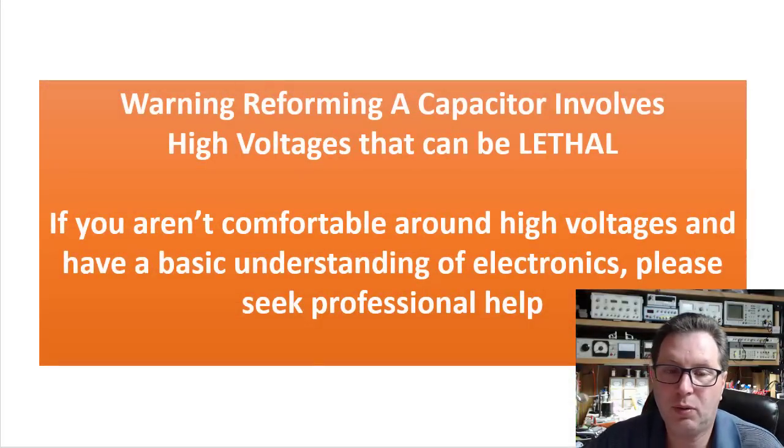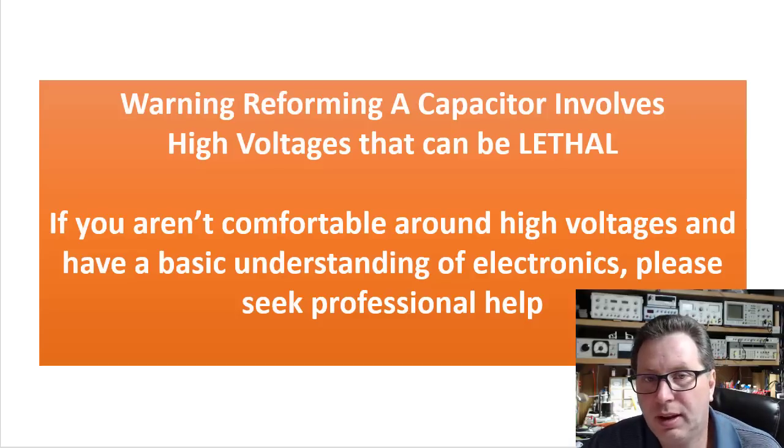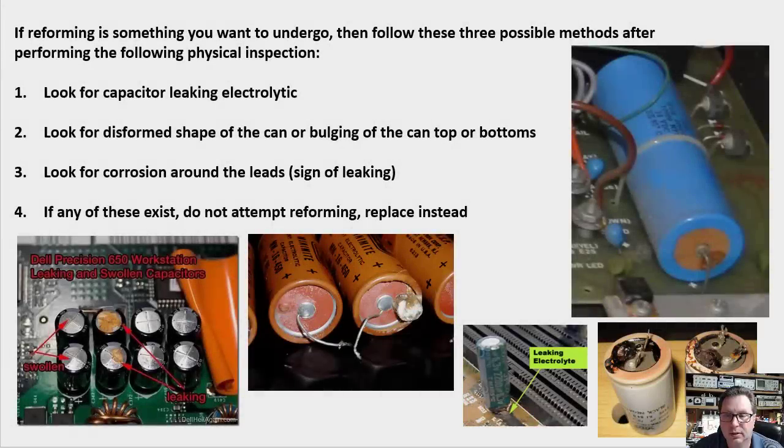Before I dive into how to reform, I must tell you that reforming a capacitor involves high voltages that can be lethal. If you're not comfortable around high voltages and don't have some basic electronics understanding, please do not attempt this alone — I cannot be held liable. The first step is to do a physical inspection of the capacitor, because if it's leaking, bulging, or deformed, you're not going to want to attempt the reform, as the electrolytic is breaking down to the point it's leaking out.